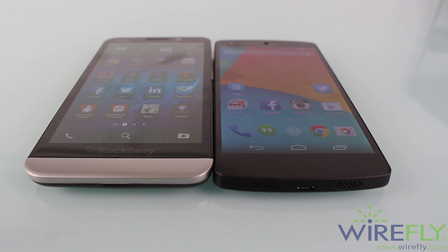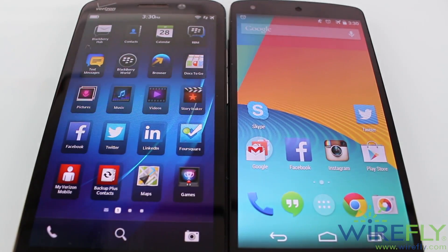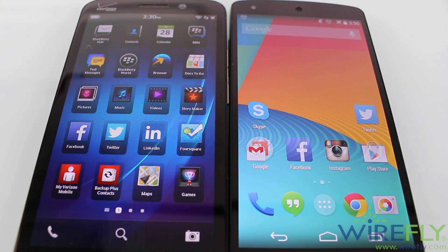Next is the display. They both have a 5-inch display but are really different. The Nexus 5 has a full HD 1080p IPS display with great viewing angles and really nice colors. The Z30 on the other hand has a 720p super AMOLED display with nice colors, but they're not as vibrant. When you look at both displays side by side, the Nexus 5 screen looks way better with better colors, though not as exaggerated as you may think. The BlackBerry screen makes colors look a bit washed out, or at least not as bright. The screen on the Nexus 5 also gets a bit brighter than the one on the Z30.